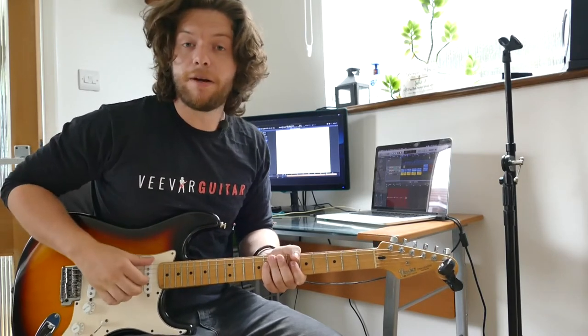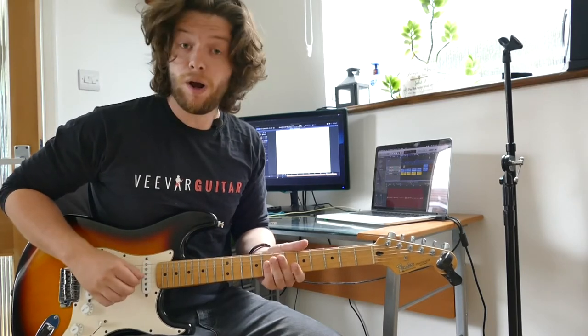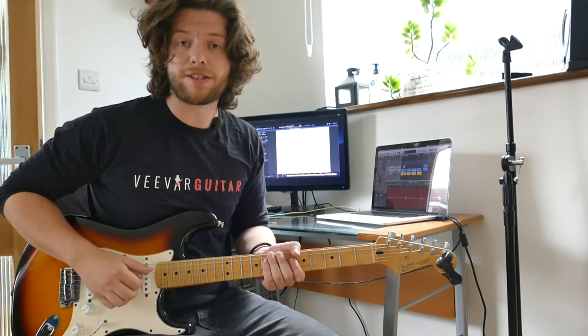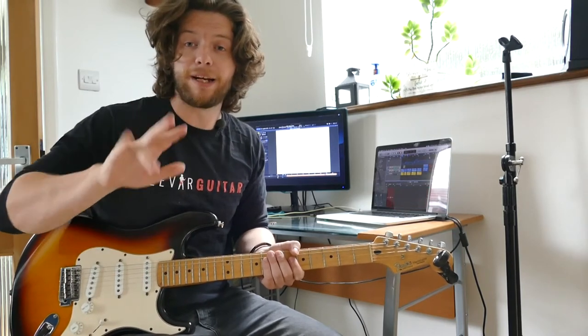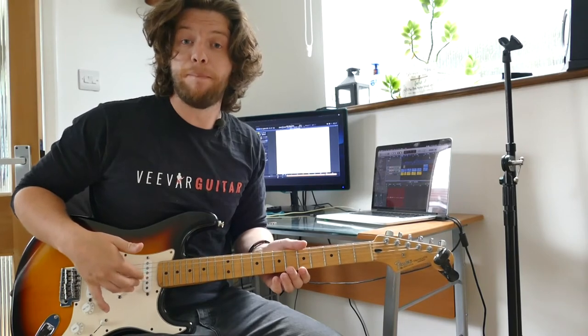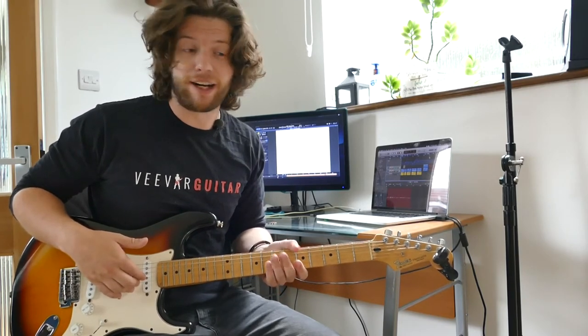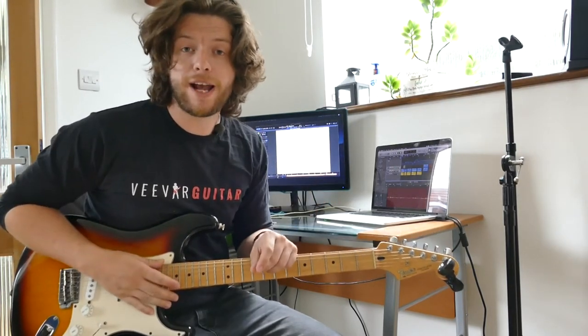Our thumb is going to be using the E, the A, and the D string — those low three strings — throughout these exercises. And our I, M, A — index, middle, and ring finger — is going to be glued to the G, B, and the high E string as we go through all of these exercises. Keep that in mind as we move on to our first exercise.